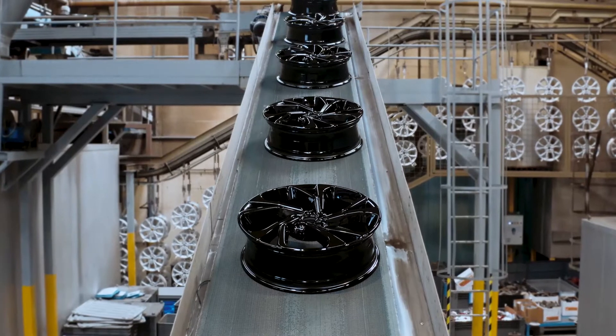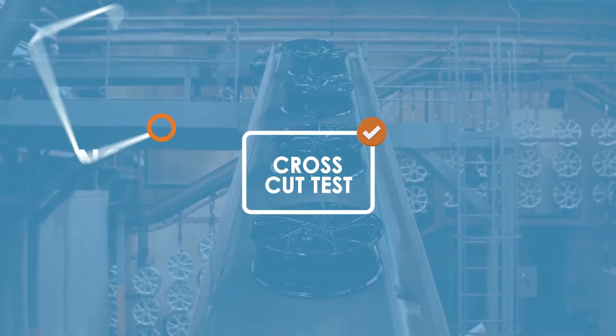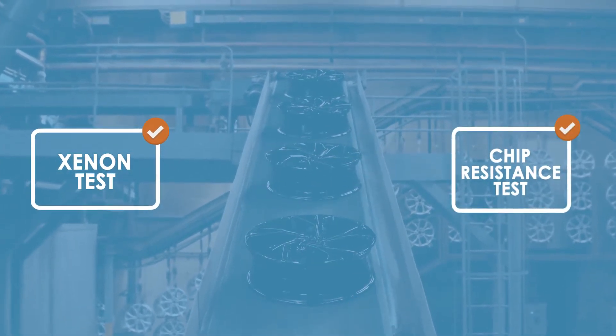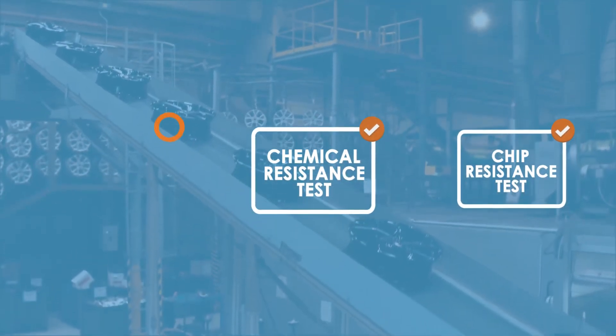Once the wheel is complete, the wheel goes to the paint plant for UV protection and also the protection of the applied ink on the wheel, to satisfy all the customer requirements regarding corrosion.